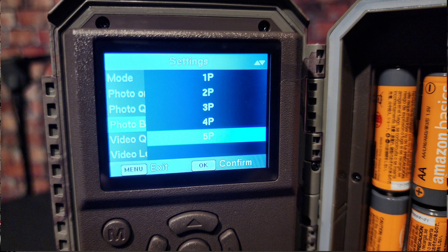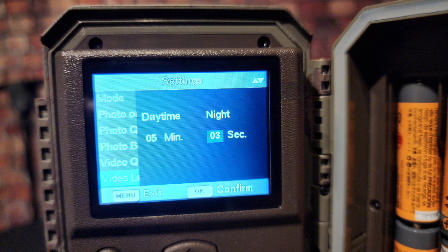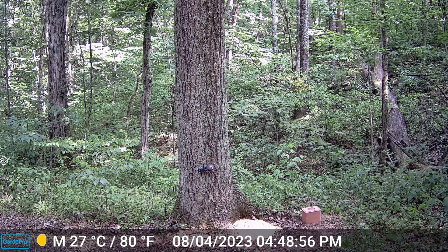I usually have burst set a bit higher. Video quality goes from 720p up to 1296p. Video length goes from three seconds to five minutes — I have mine set to one-minute video. It does have decent sound. Video format options are MP4 or MOV, and detection delay ranges from zero seconds to 60 minutes.